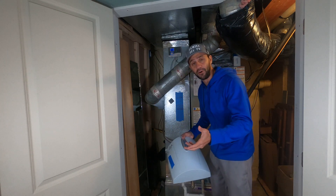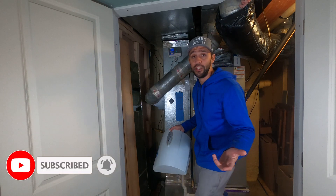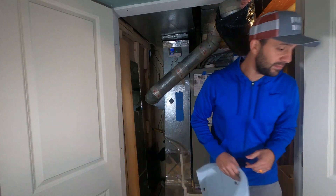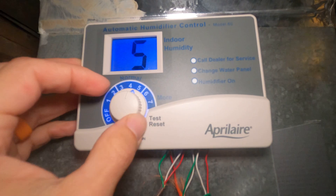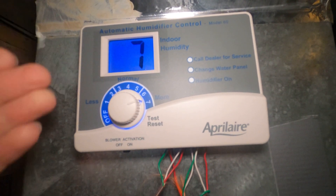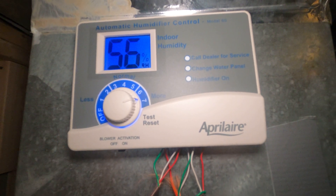If this video was helpful, please give me a like and subscribe — I appreciate you watching. This is Mike from Family DIY TV, and I'm out. Oh, we actually forgot the last step. The last step is to turn the unit on here and set it to the amount of humidity you want in your house. This is the controller.